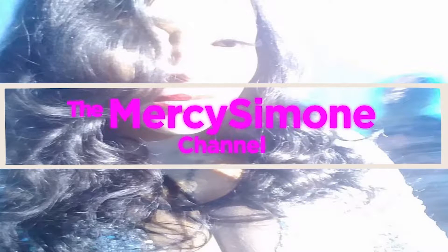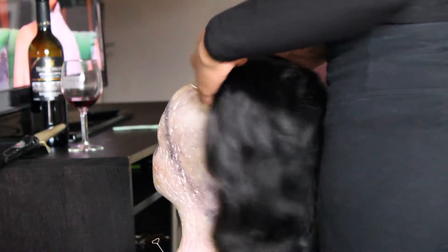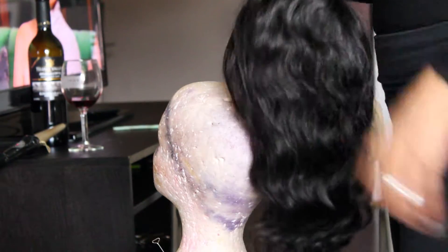Hey guys, welcome to my channel. Here's a video of a Brazilian wave wig and it was originally 24 inches. It's going to be a quick video. Just wanted to give you an idea of if you're having trouble learning how to style or curl — here's some tips.